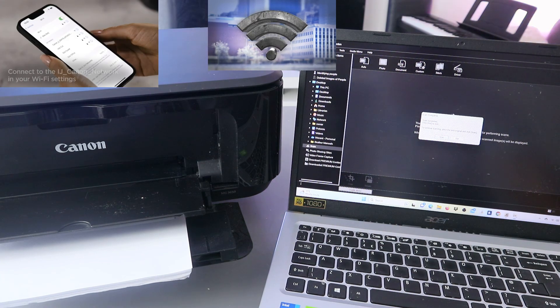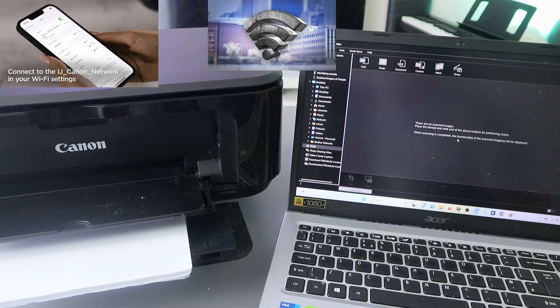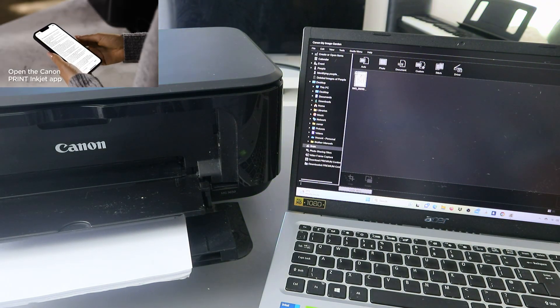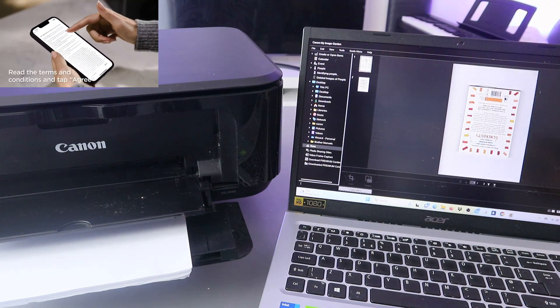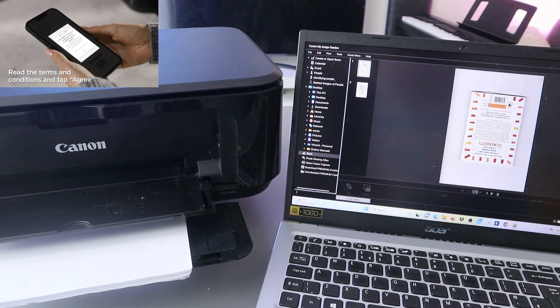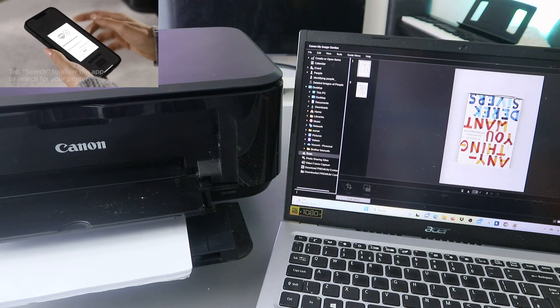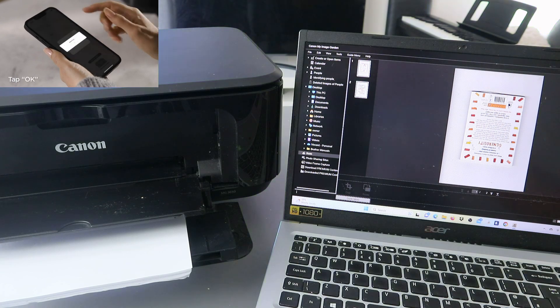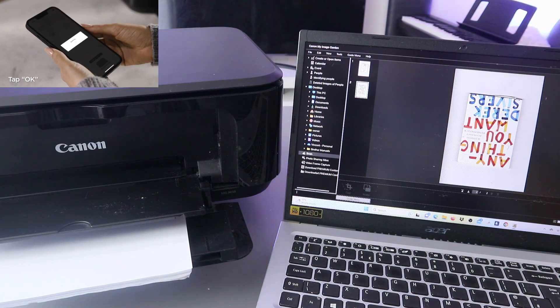Then click Exit to finish. Now open the document — this is the document we scanned. Page one and page two — this is the first and second one. If you want to save this document, make sure you select the third as the second.